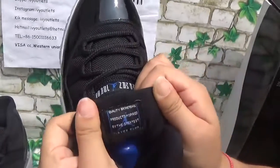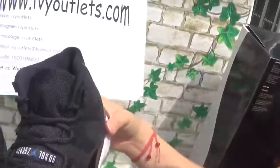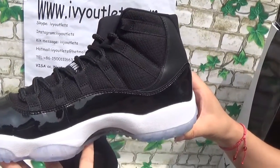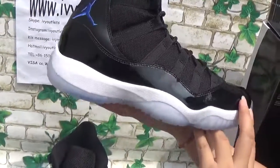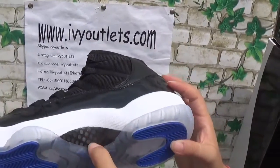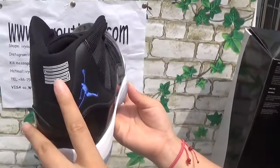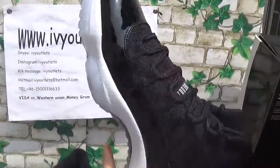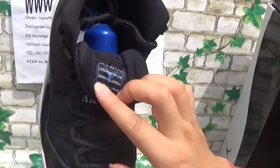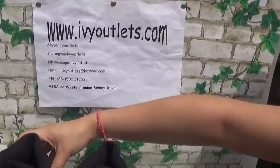And then let's see the tongue. There is also a shoe tree. Let me show the other pair. The bottom, the 23 in the middle. The shoes are so nice, right?